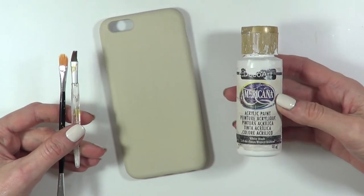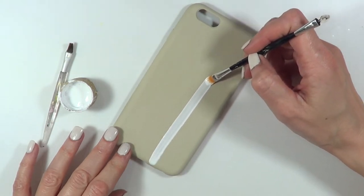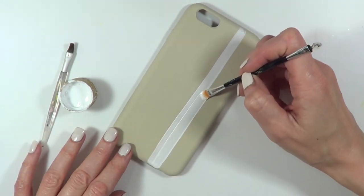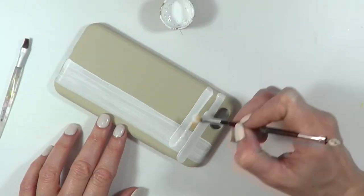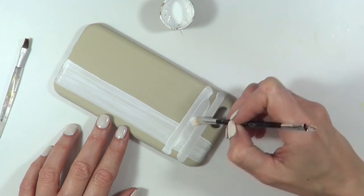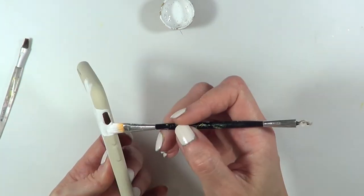I'm going to be using this white acrylic paint and these two brushes, and I'm pretty much going to be adding two stripes of white acrylic paint — one towards the right of it, and the other one on the top of the phone case. This is just my choice. I've seen some patterns where the stripe is on the left of the phone case and on the bottom, like the other white one.